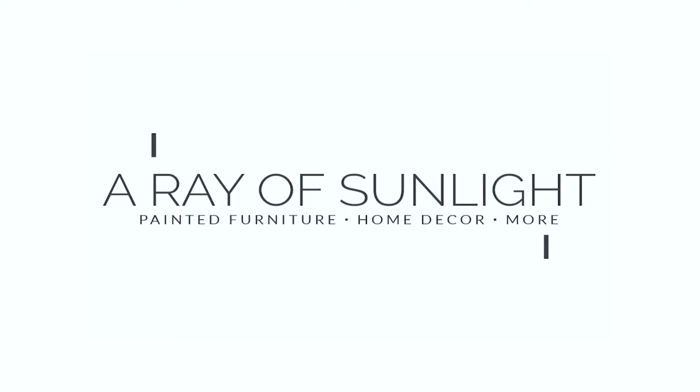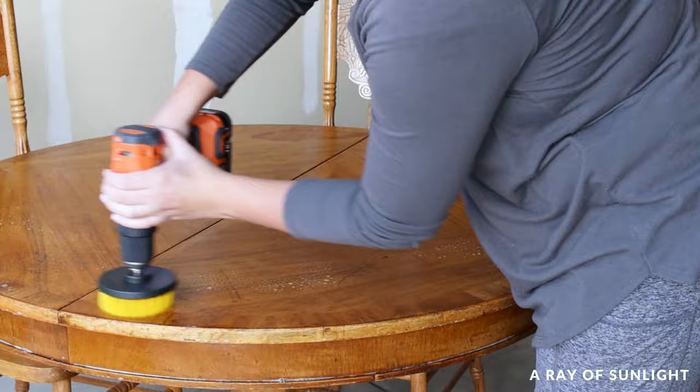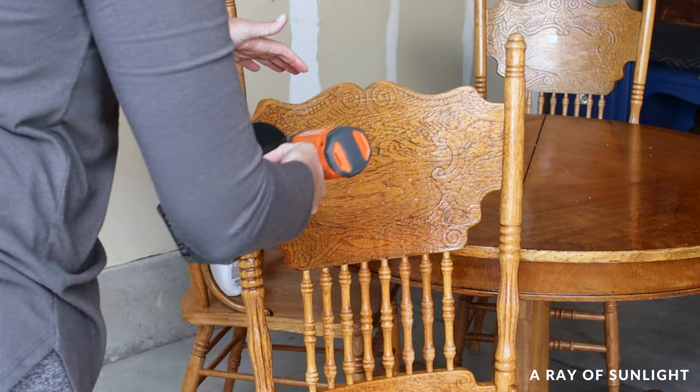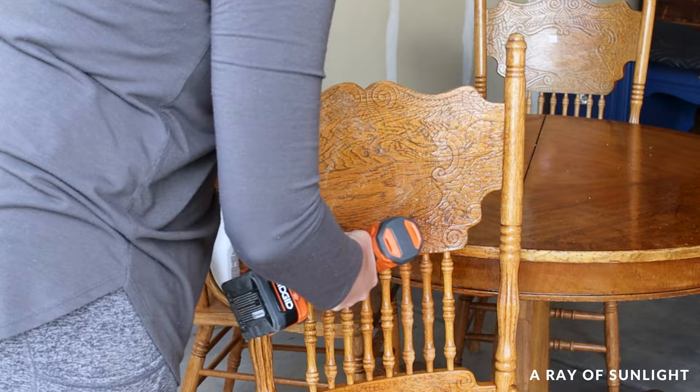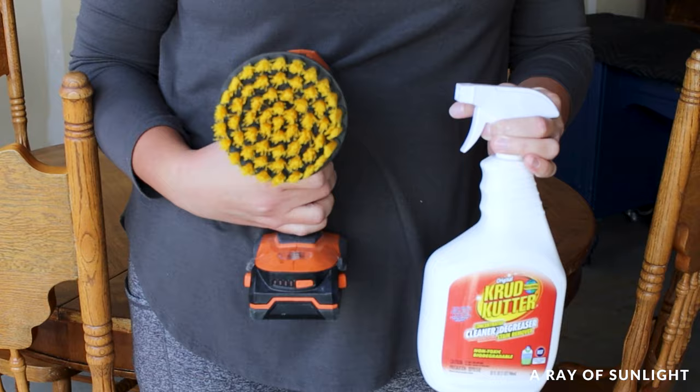First up, the prep. It's got to be done right if you want your paint to stick around. Imagine having kids or pets messing up your paint job because you skipped the prep — no thanks. So clean everything with a good degreasing cleaner. We used Crud Cutter and a damp rag, and even added brush attachments to our drill to help scrub off the food stains, grease, and grime.